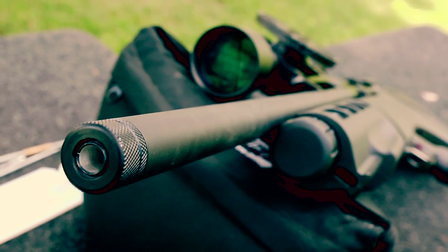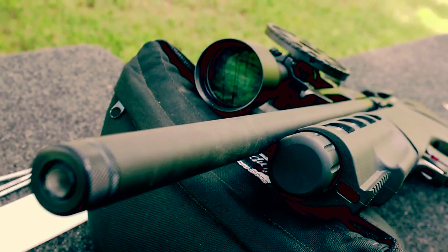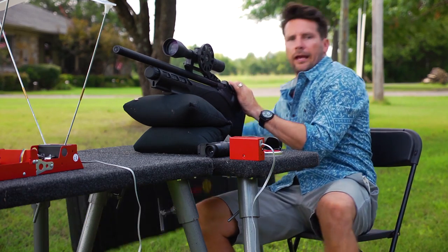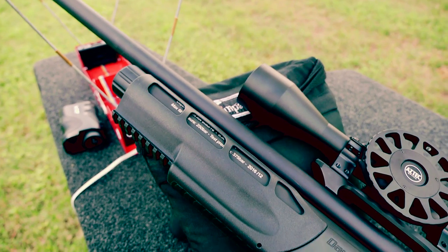It's very sturdy. It's got good weight to it. It's a very nice gun and it comes with a hard case.